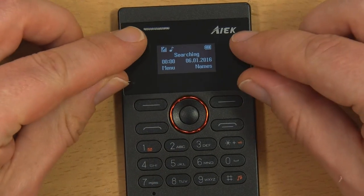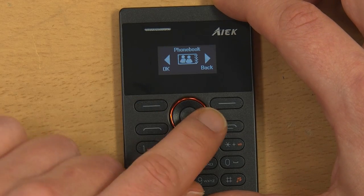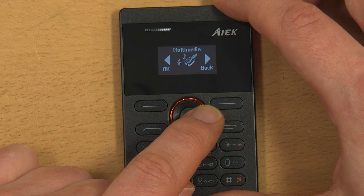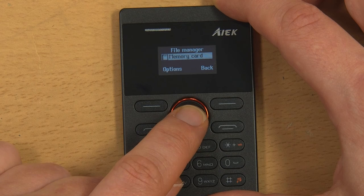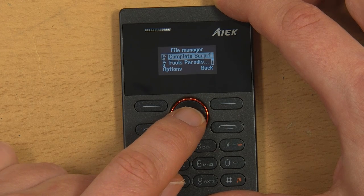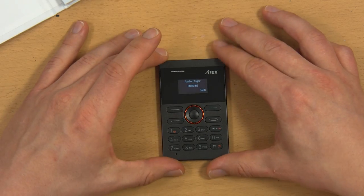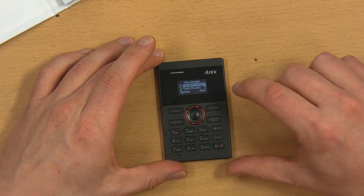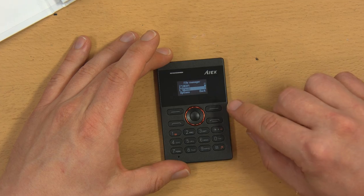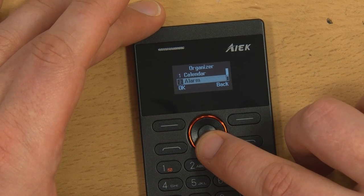Now, the display is tiny — both physically and it doesn't have many pixels — so there's not much room for information, but it has a battery display, signal strength indicator, date and time, and it can go into the menu. It's got a phone book, call center for missed calls and all that, messaging which is just text messages — no email or anything. Multimedia: it can play music, which is kind of interesting. It has a file manager and you can look through the memory card. It can connect via Bluetooth to a headset so you can listen to music through decent headphones. It also has an FM radio, interestingly. And an organizer, which is just calendar, alarm, and calculator.